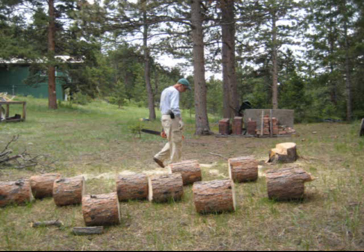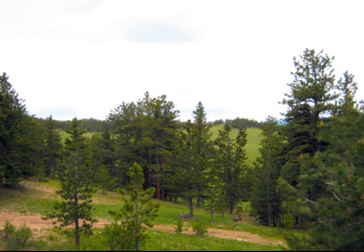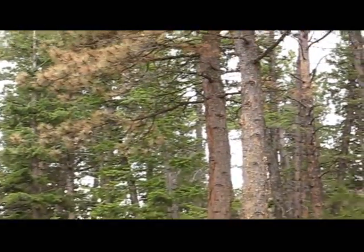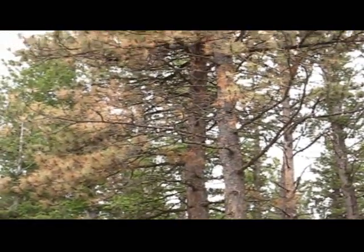Here we are at Gary France's homestead here in the Elk Meadows range. Because I can't do anything about the dead ones or the infested ones. Right, if you look here you can just see this is all right behind us, just going right up. How tall are these trees do you think? They are 40 feet? Yeah, probably about that, or taller.